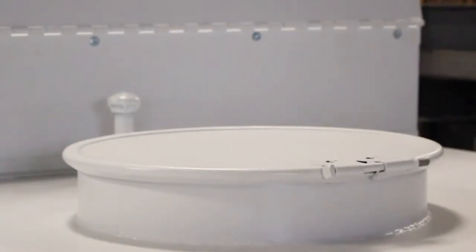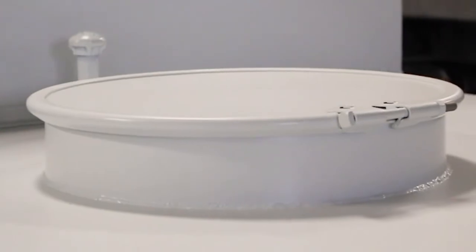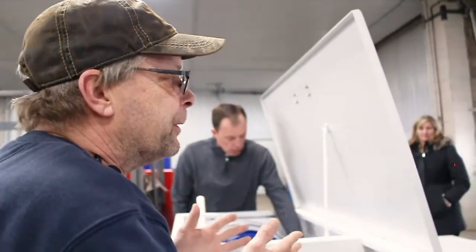That's a manhole — that's an inspection cover. Every so often they will take that cover off and they will clean out the tank. There is a strainer that should be drained or checked every year.